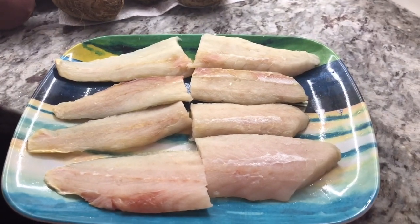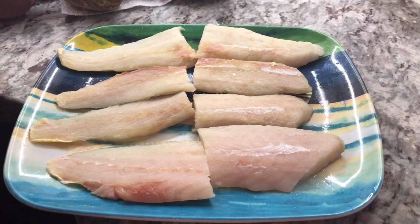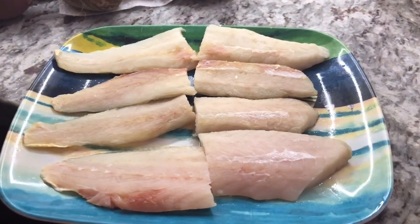Welcome back to Sharman's Kitchen. Today I'm going to be sharing one of my traditional recipes with you guys for boil and fry provision and fried fish. I hope all my viewers and subscribers are doing well and keeping safe. I'm going to show you guys step-by-step how you make boil and fry provision and fried fish.